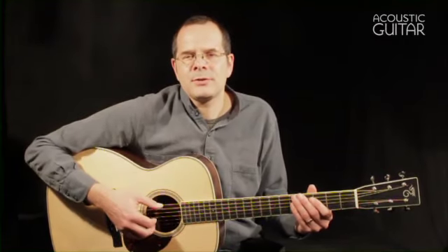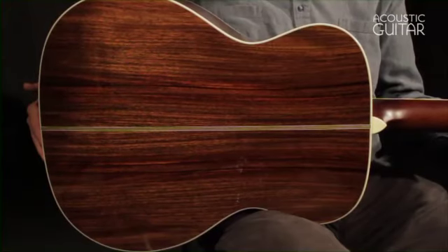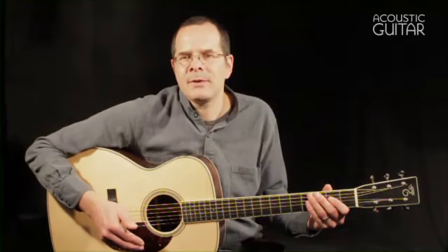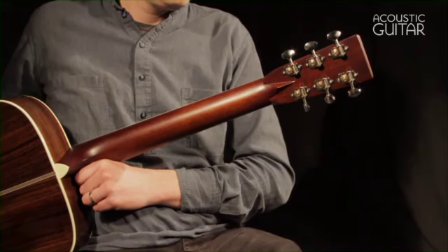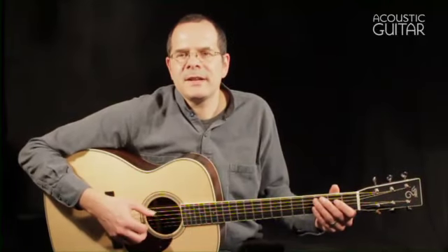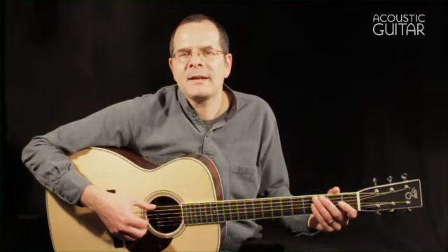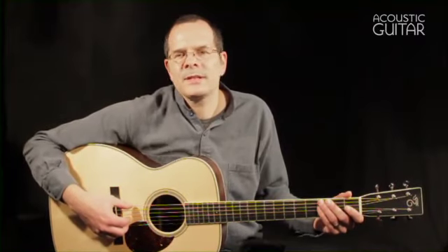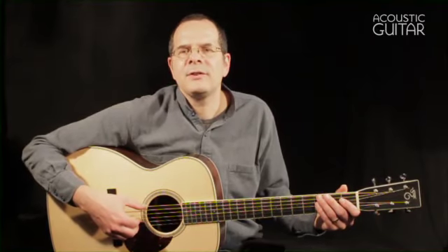Let's have a look at the guitar's construction. The OM Grand has a Sitka spruce top and Indian rosewood back and sides. The neck is made from mahogany, and it's attached to the body with a traditional dovetail joint. The fingerboard and bridge are ebony, and the guitar has a set of open-back Waverley tuning machines. The string spacing and scale length are the same as they would be on a standard Santa Cruz OM, which means that the neck is 1¾ inches wide at the nut, the spacing is 2 3/16 inches at the saddle, and the scale length is 25.375 inches long.